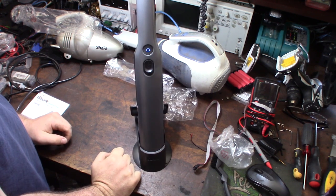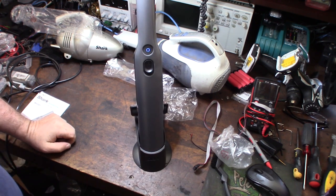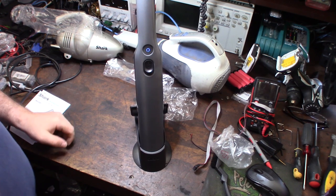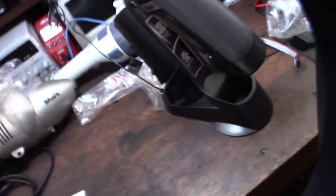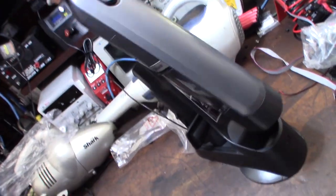Yeah, this thing's awesome! Alright let's do a quick test vacuum. Right now I'm on my workbench - wow, that's pretty good, that's metal shavings. Pretty awesome.